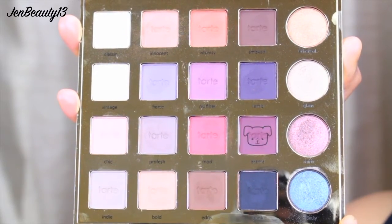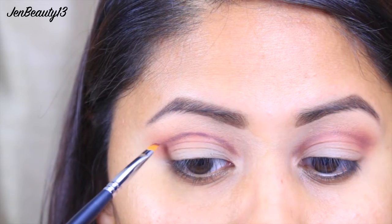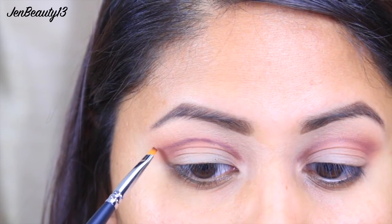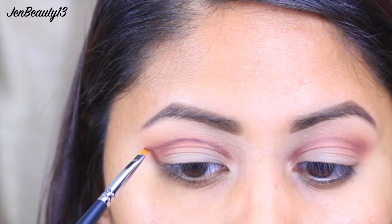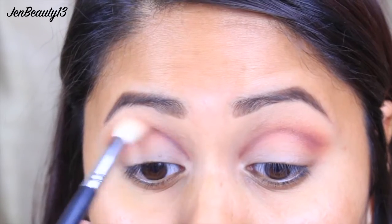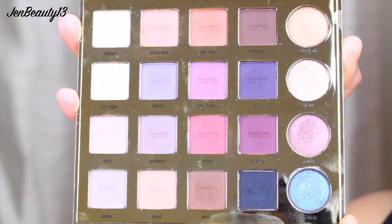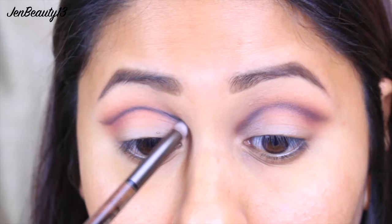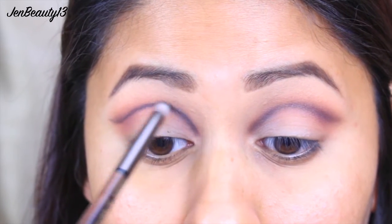Using the same angled brush, I am defining the crease with this purple shade called Drama. I start drawing the crease at the inner corner of my eye and work my way to the outer corner. I then begin to buff it into the crease using my Morphe M513 brush. To deepen up my crease, I'm taking this nice black shade called Punk and buffing it out using my Urban Decay dual-ended pencil and blending brush.